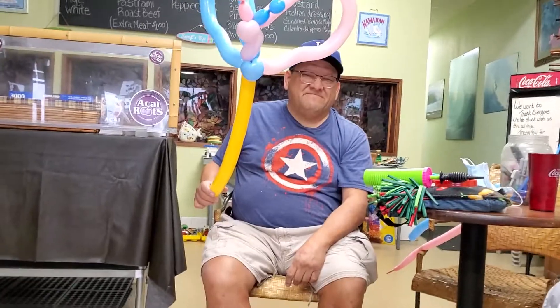I'm the San Diego Balloon Guy, coming to you from Boba Hut Deli. That's our first video since COVID.